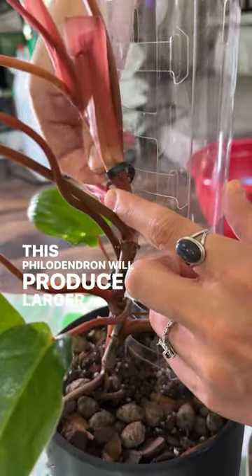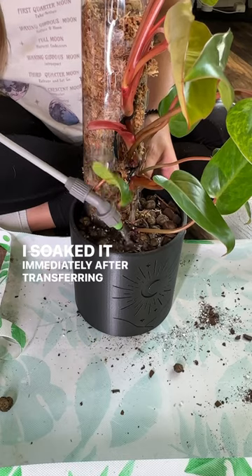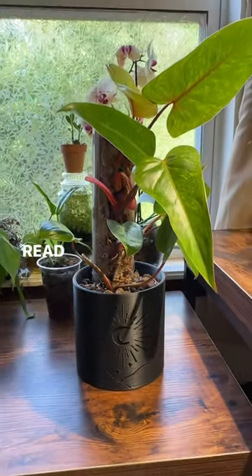This philodendron will produce larger and happier leaves once it attaches itself to this moss pole. I soaked it immediately after transferring with water and super thrive. It's going to be so much happier now. Read the caption for more info.